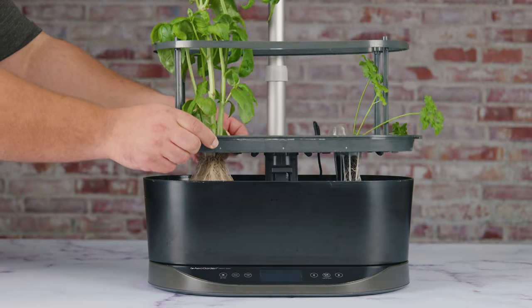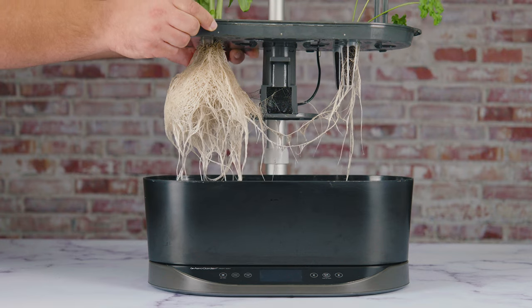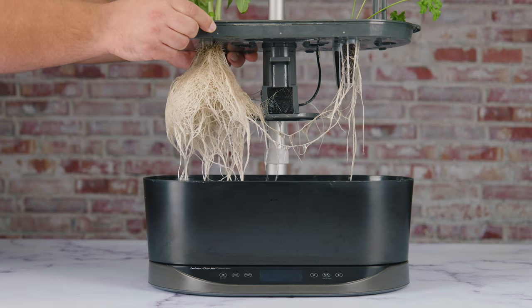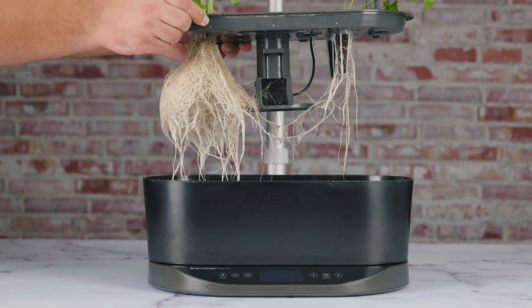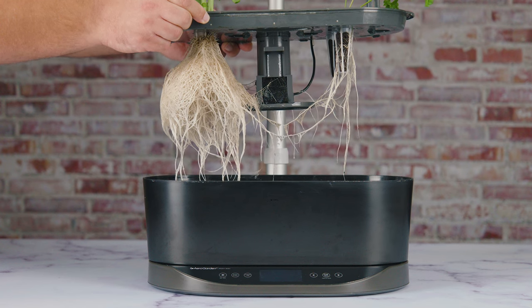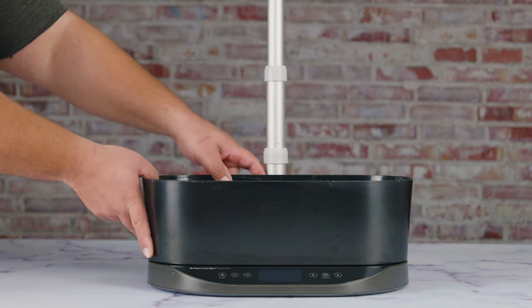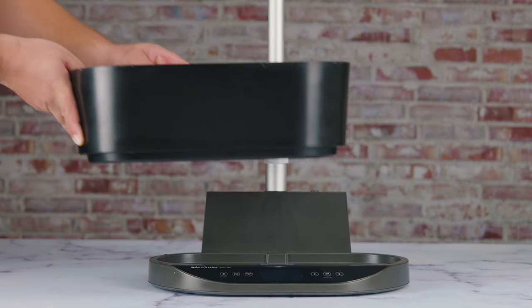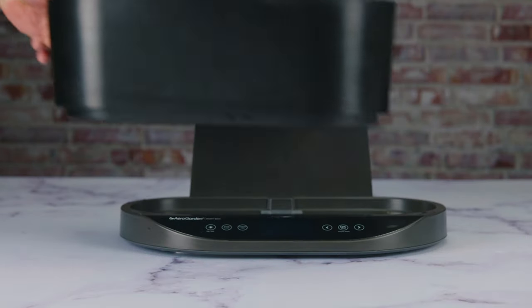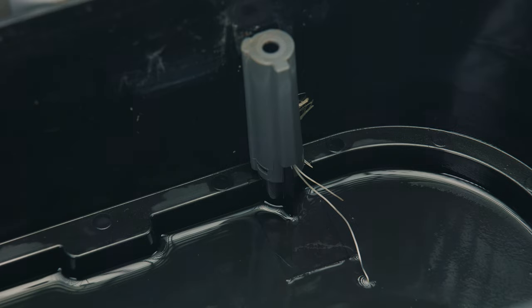Now comes the part of the video where we remove the top parts with the plants. Place them in a safe location — in our case we're using the sink. You might have to raise the light system to take them out. Next, go ahead and remove the reservoir and remove all the water.